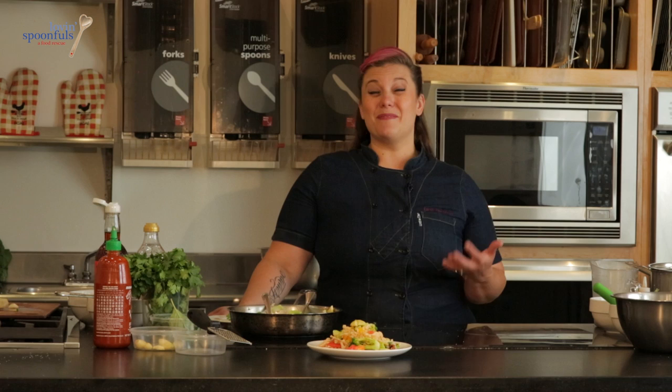Remember: one whole chicken, one head of broccoli, two tomatoes, a few extra ingredients, and two cups of brown rice — and we had a meal for three days. This is an awesome way to stretch your dollar and make sure that you're feeding yourself and your family awesome healthy food.